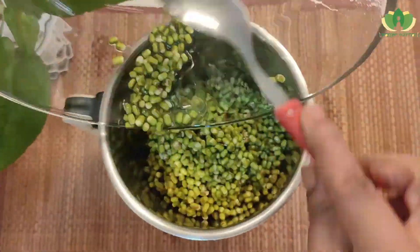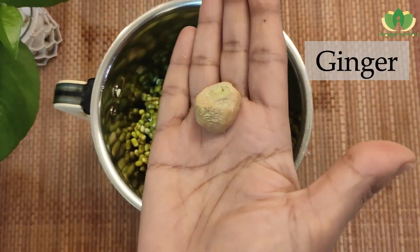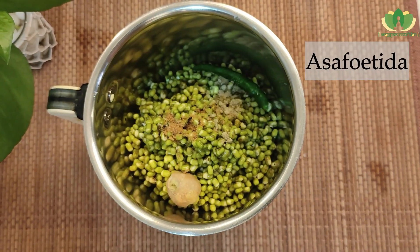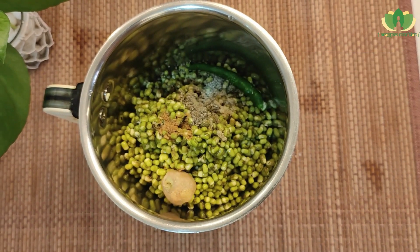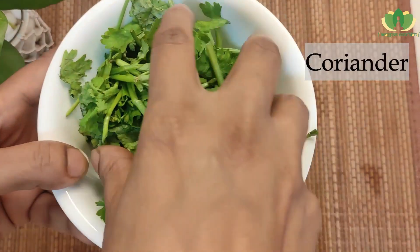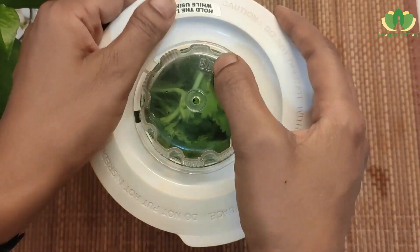I will put it in a mixer grinder. I will add a little ginger and a little hing. We are adding ginger for freshness and flavor — you can skip it or chop the ginger separately if you prefer.